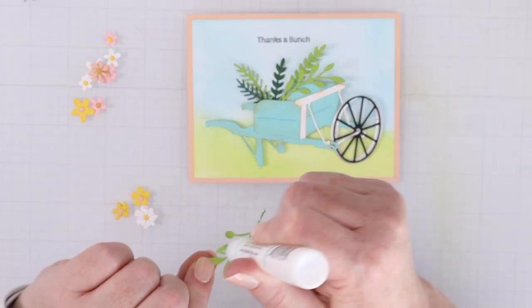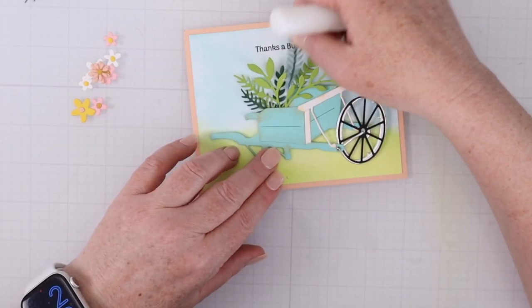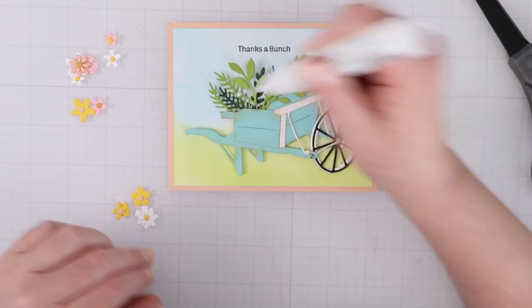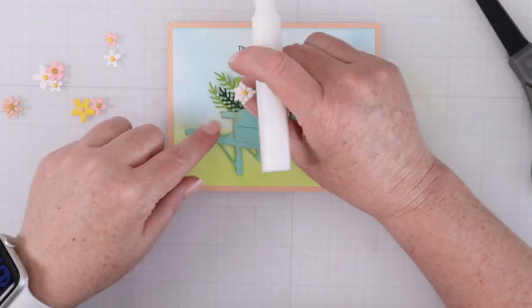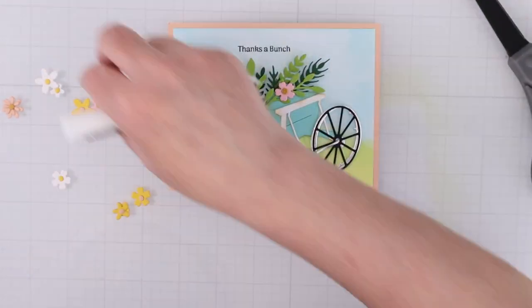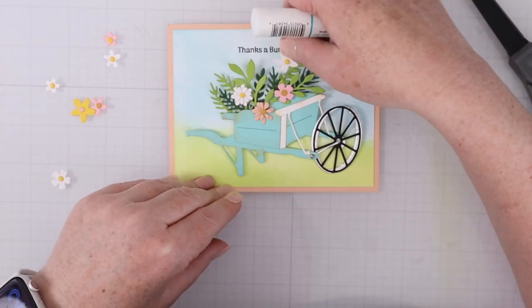I like to do all those leaves and stems first and then add the flowers on top. I have two different green colored cardstocks that I cut a bunch of different stems out of. That gives me an assortment-looking element that I then can just add little droplets of liquid glue to and place the flowers on top. I have three different colors of flowers.